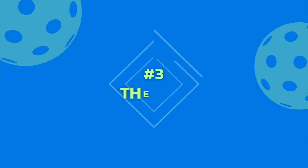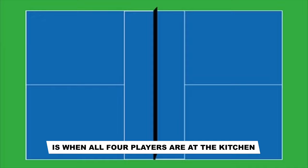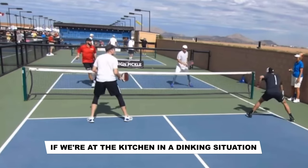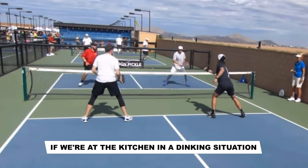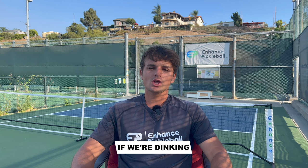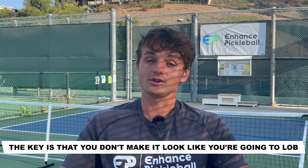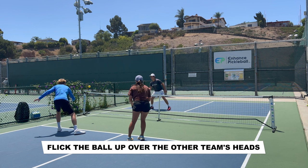At number three on our list, we have the lob. The main way that people use lobs is when all four players are at the kitchen. If you're back and your opponents are up, then it'll be a little bit harder to make the ball go over their heads. If we're at the kitchen in a dinking situation, then this shot is a lot easier to pull off. In terms of how we hit it, if we're dinking, we use a very similar technique to our wrist flick speed up. The key is that you don't make it look like you're going to lob — take the paddle back like you're going to dink, then at the last second, flick the ball up over the other team's head.